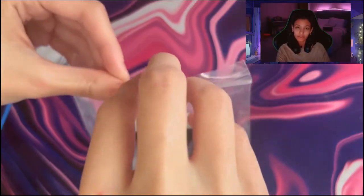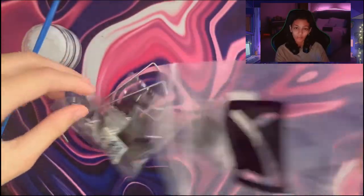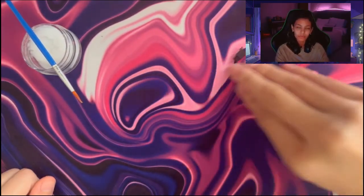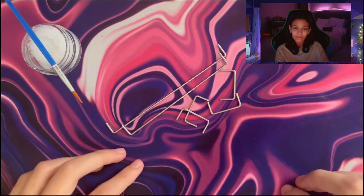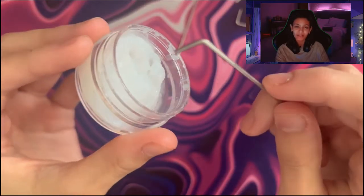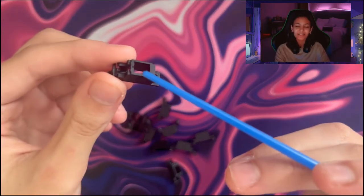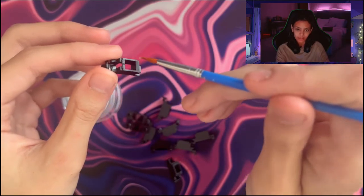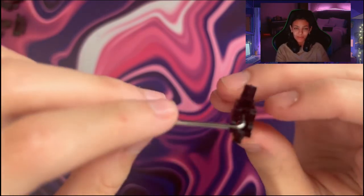As for the stabilizers, you're also going to need to open them up. Stabilizers have three parts: the stems, housing, and the wire. I recommend separating the parts into three groups because it just becomes easier to lube. The stems don't necessarily need to be lubed because you're already going to be lubing the wire and the housing. For the wires, take either end and dip it in the lube — make sure not to use too much. For the housing, take your paintbrush and apply a small amount of lube on the inside surface, making sure you don't see any white residue. Then put them all back together.